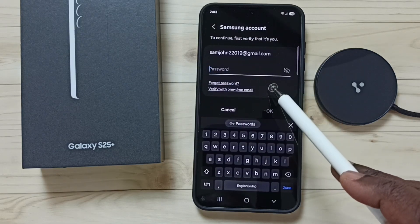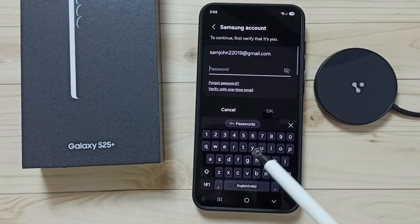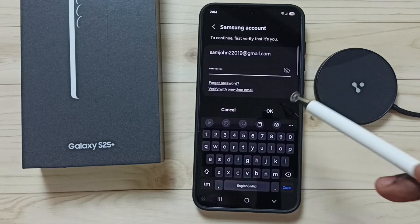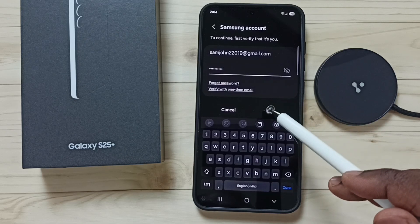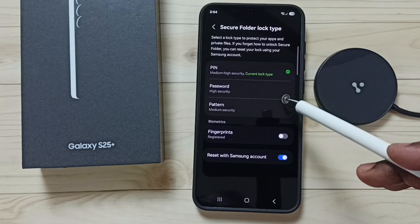Here we need to enter the password of the Samsung account, so let me enter the password and tap OK. Now in this screen we can set a new password.